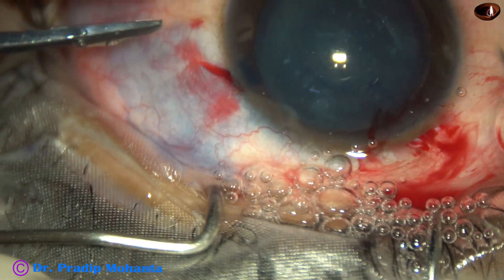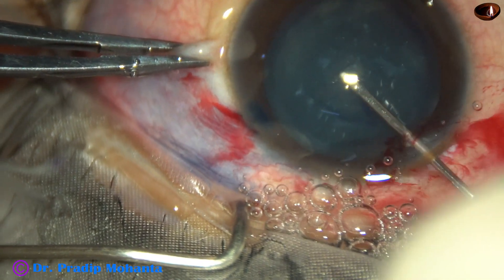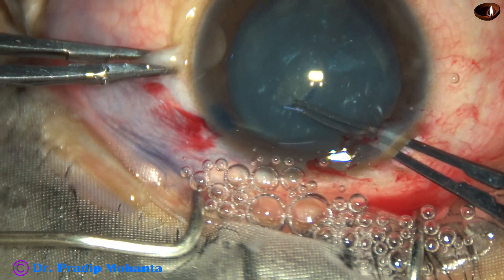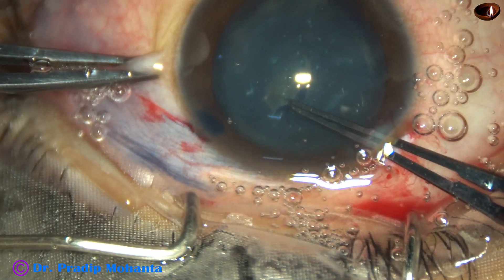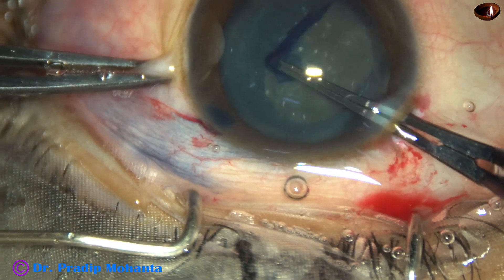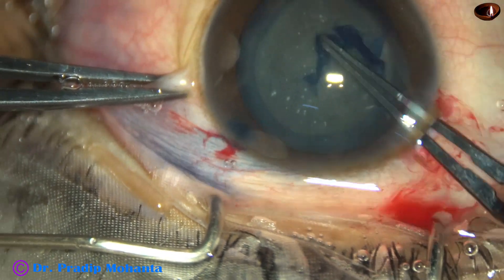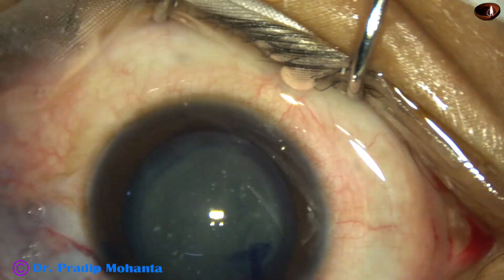After making the incisions and staining the anterior capsule with Trypan Blue Dye, a capsular tag is raised with a 26-gauge bent needle, and then utrata forceps is used to do a continuous curvilinear capsulorexis. The size of the rexis should be not less than 5.5 mm because capsular phimosis is not uncommon in younger children.